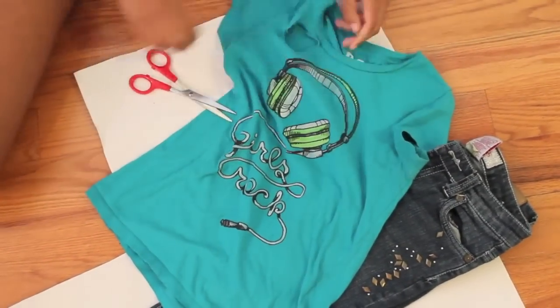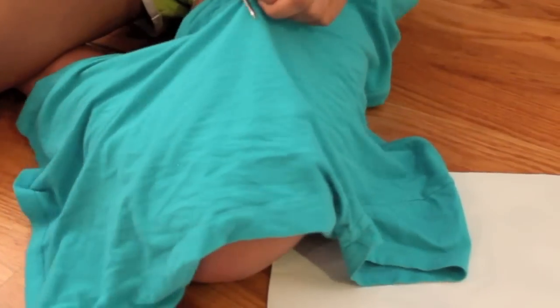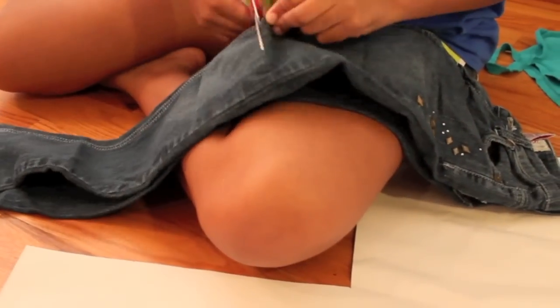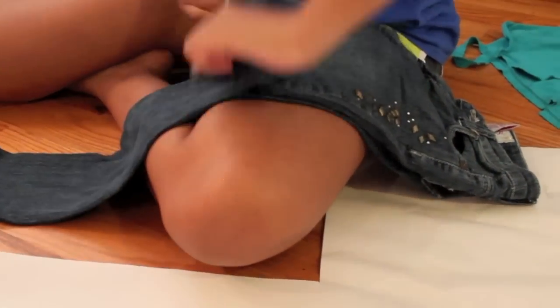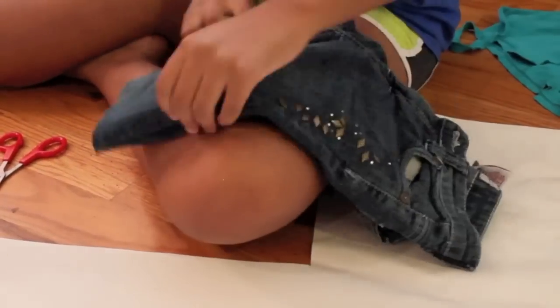I started by distressing the clothes and making them look old and tattered, like I've been wearing them forever. I made shorts with my jeans, but you don't have to do that — you can just make a whole bunch of holes in them if you want to.